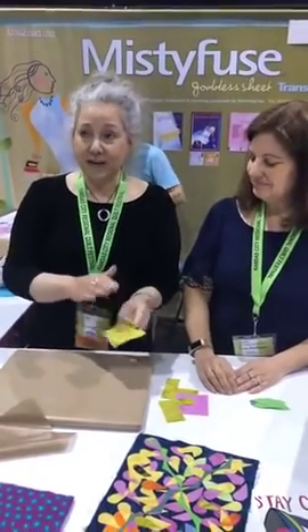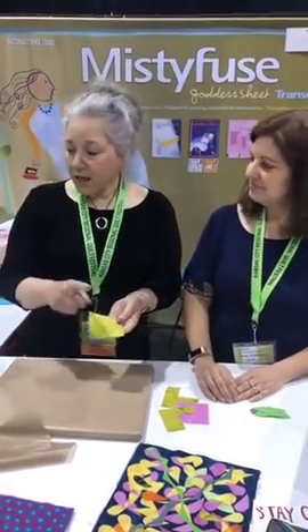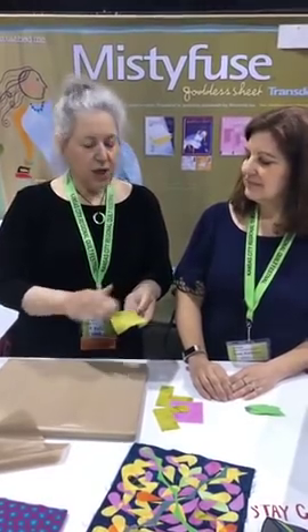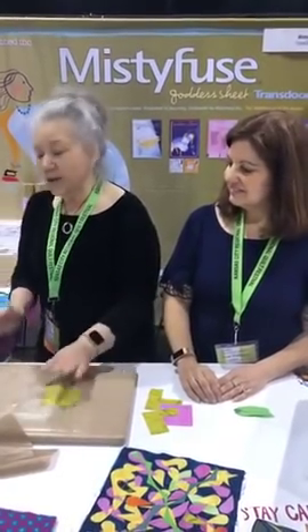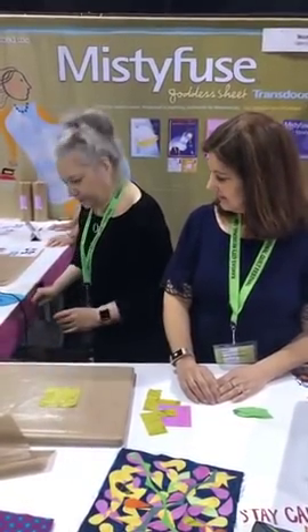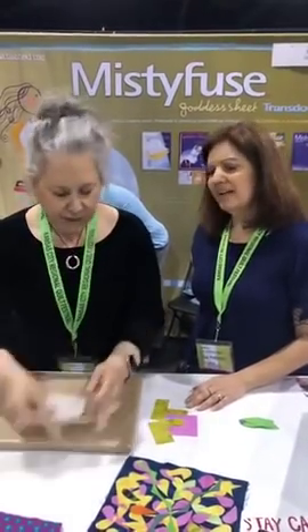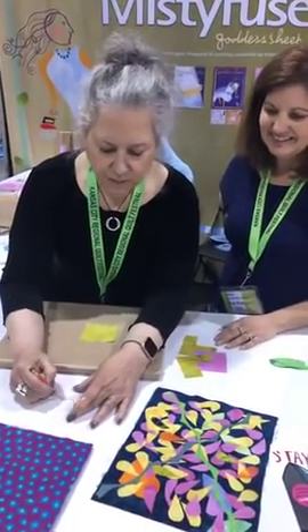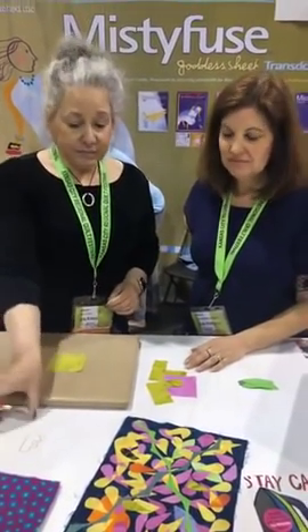Now that we have the Misty Fuse on the back of the fabric — and notice this is really shiny, because the goddess sheet makes it shiny. I could use parchment paper; parchment paper is great too, but it makes it matte and you can't really see that it's on there. I like the shininess because sometimes you just can't tell which side it's on. Now that you have it, you want to get your design on your fabric. I don't like the idea of reversing designs — that gets me confused. I get it when people reverse their designs, but I just can't do it.